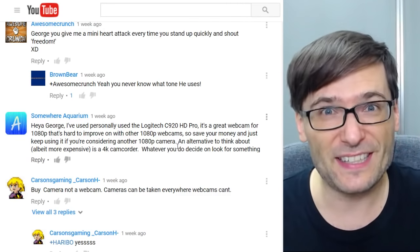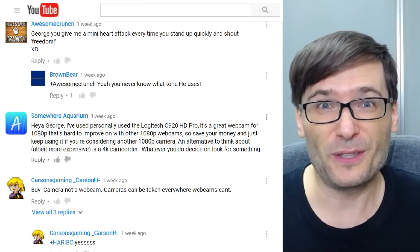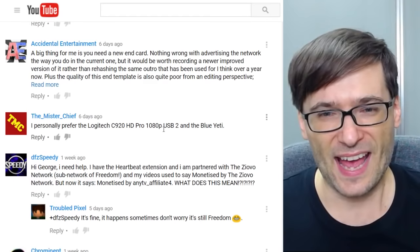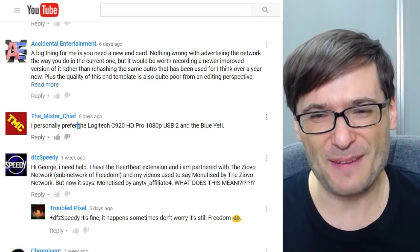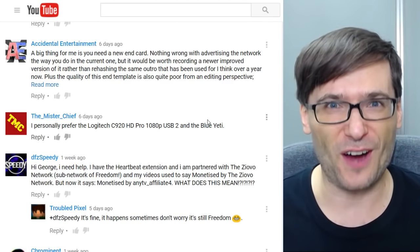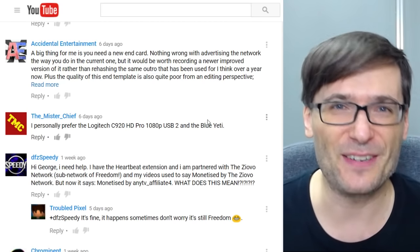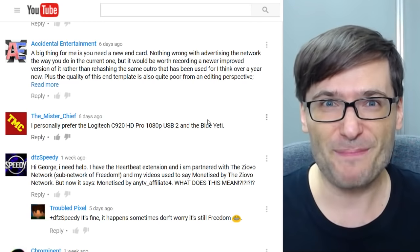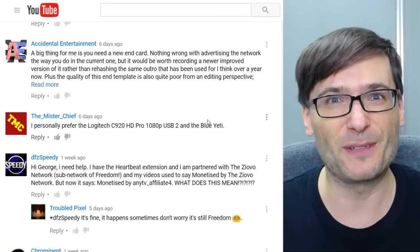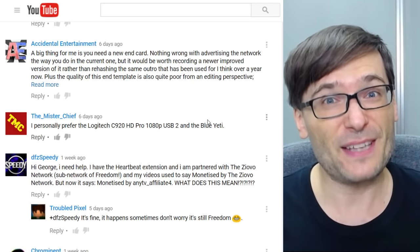For the people that recommended the C920, like Somewhere Aquarium, does this change your mind and will you now instead upgrade to the C930? Tell me in the comments below. Mr. Chief also said he prefers the C920 and the Blue Yeti. I now have a pop filter on my Blue Yeti, which I will show you in the future. Does my voice sound any different? Does it sound more clear with less pops? Can you tell a difference? Tell me in the comments below if you use a pop filter on your microphone because you found it makes a difference.